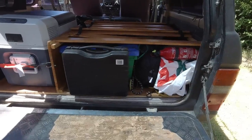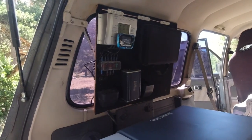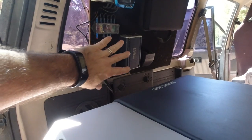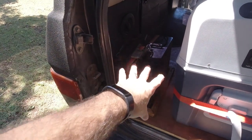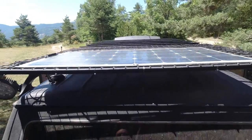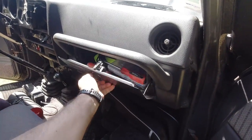En termes d'équipement, tous ceux qui font du bivouac savent comment ça se passe : caisses avec les popotes, duvets, et ainsi de suite. Le frigo est en permanence avec moi l'été. Je suis équipé d'un panneau solaire et d'un onduleur pour avoir du 220V. En parallèle j'ai une batterie de 100 Ah, et le panneau solaire est sur le dessus.